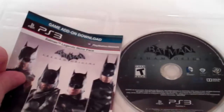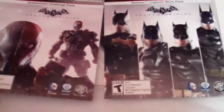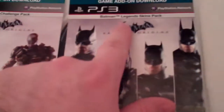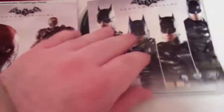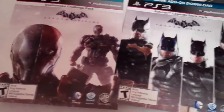And then you get your game add-on download — actually two game add-on downloads. It just says what it comes with, like the Deathstroke Challenge Pack and the Batman Legends Skin Pack. It just has some pictures of what the add-on is about, and then on the back has the codes. It looks like both of these do expire December 31st, so if you're getting this, make sure to get it before that date so you can get your add-ons.